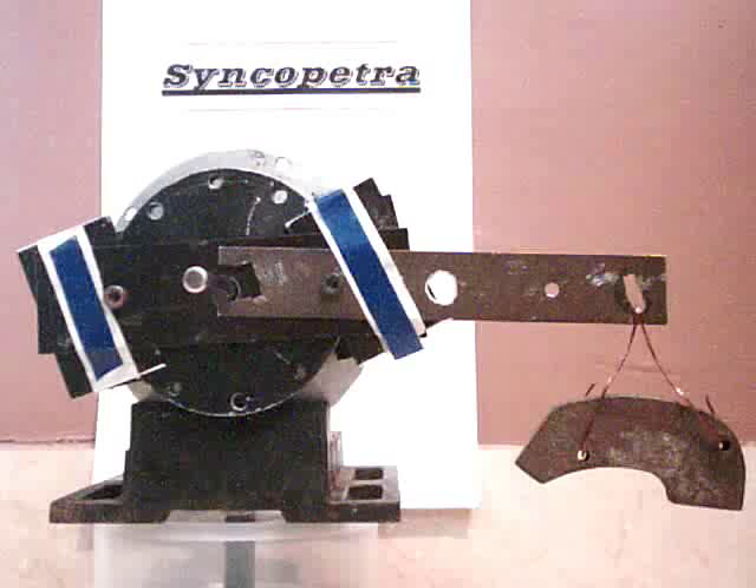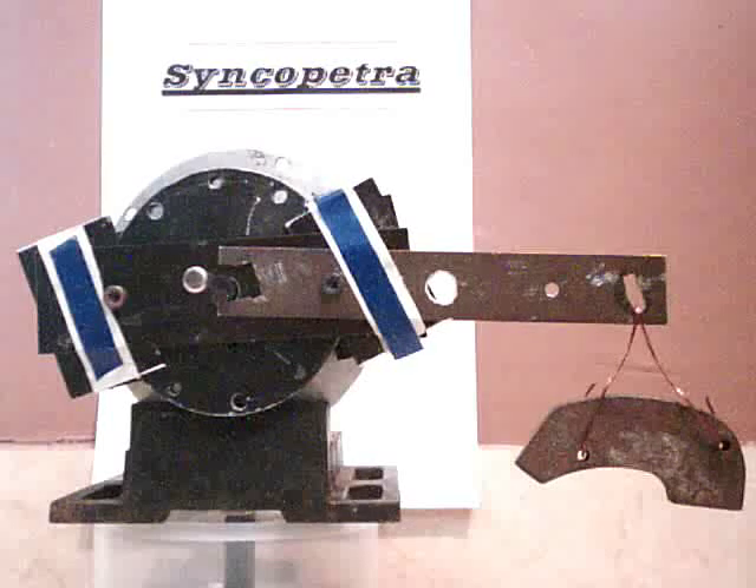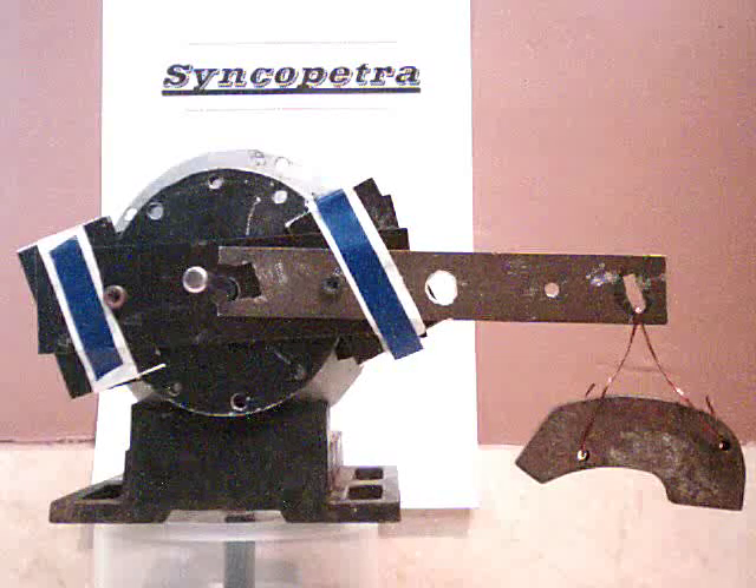A 10 kW motor only needs to be double this diameter. Life is good.